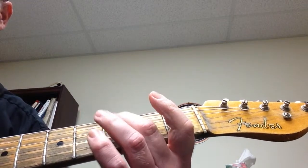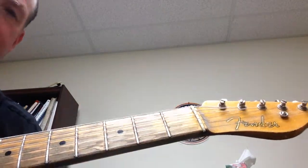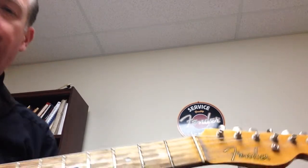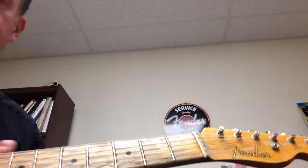The first thing I want you to do is just play through the chord progression. The next thing is to take some notes of the E minor pentatonic scale and create a motif. A motif is a relatively short melodic figure.